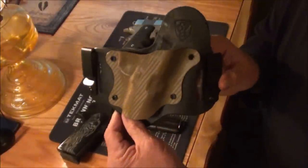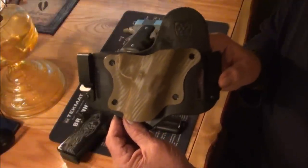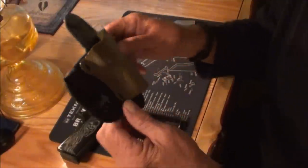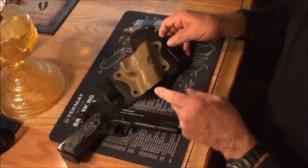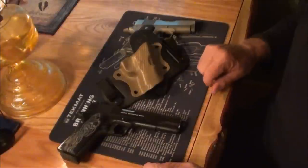I feel this holster is, from a price point, one of the best holsters I've ever owned. I have never owned this style before, but I am now sold on it. I know a lot of guys in the gun community that got this holster — I've talked to them in person and on the phone — and every one of them says the same thing: they are so impressed with this holster.